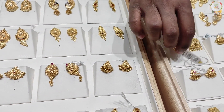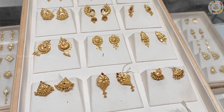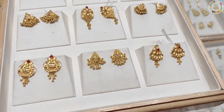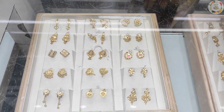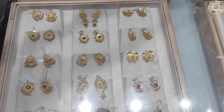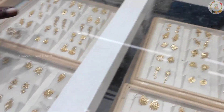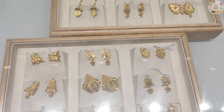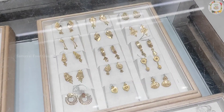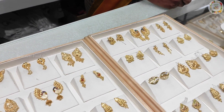In the earring collections, peacock designs are in the collection. There is also a large collection of beads. These are the daily wear earring collections — balls and beads. These are for daily wear use.